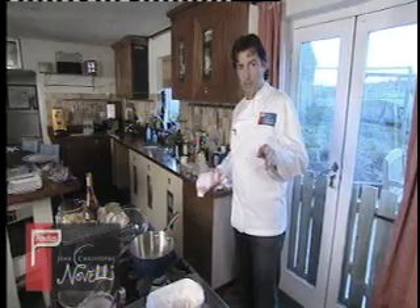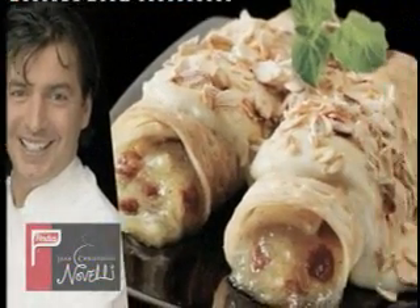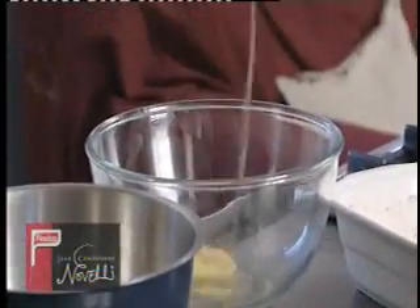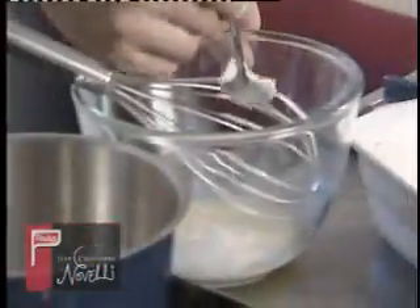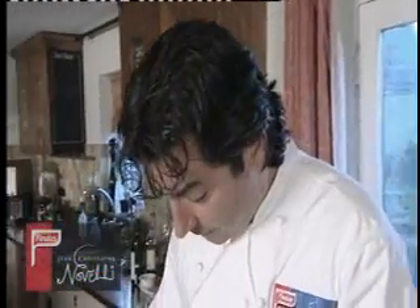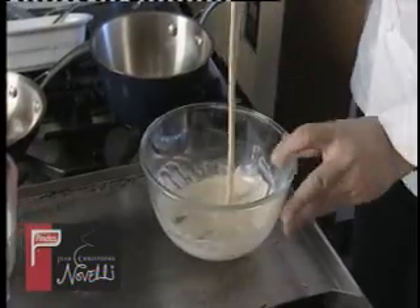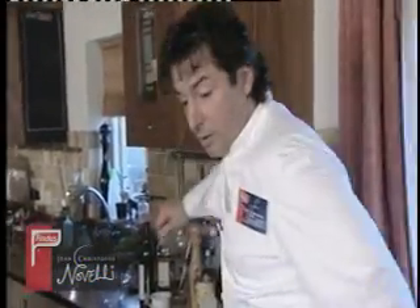Now we're talking desserts — pancakes. The best pancake in the world. First, I'm going to show you how to make a proper pancake. It's very simple: you need one egg, then when you mix it you add your flour. The flour is going to be like a foundation, and by mixing the flour carefully with the liquid of the egg, you end up with some kind of a paste. Most people add the milk from the beginning, which is a complete mistake — the milk should always be introduced as the final part, giving you something which is liquid with no lumps. I'm going to add a little bit of sugar because we're making some fabulous pancakes.